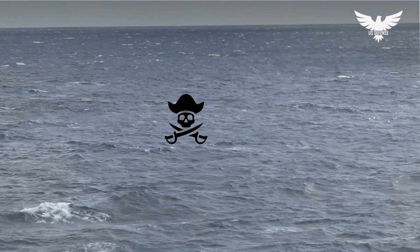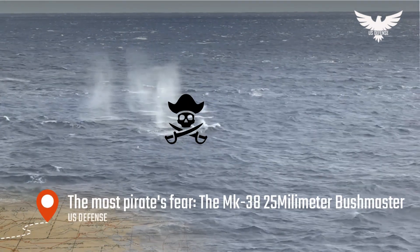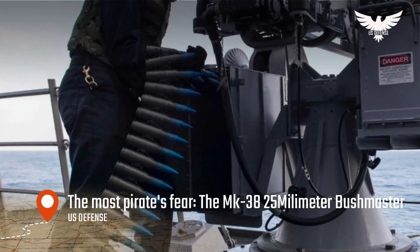Hello everyone, welcome back to my channel. Today we will talk about what pirates fear most: the Mark 38 25 millimeter Bushmaster.